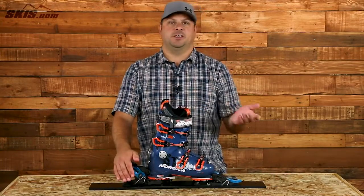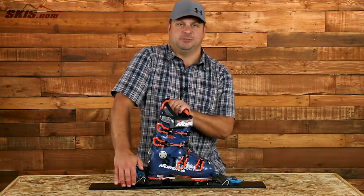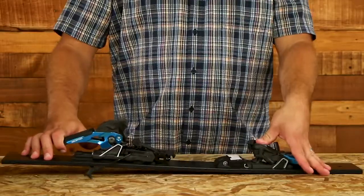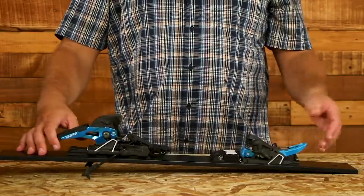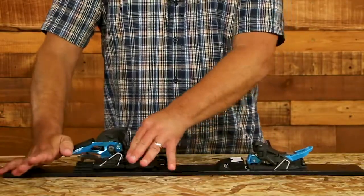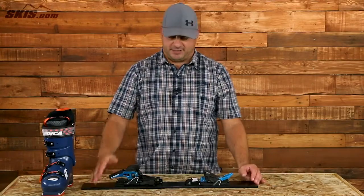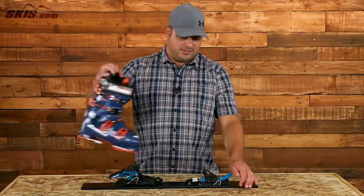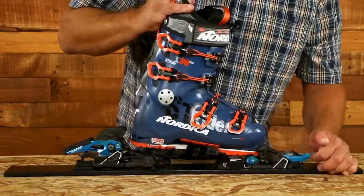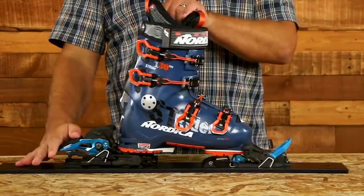When you want to skin or hike your way up to a powder paradise, it's extremely easy to do. First thing you need to do is push this big blue tab in the middle of the binding down. You lock your brake back by just clipping that position back there, and that keeps your brake up. Then when it's time to click in your pins, go ahead and lock that bar down.